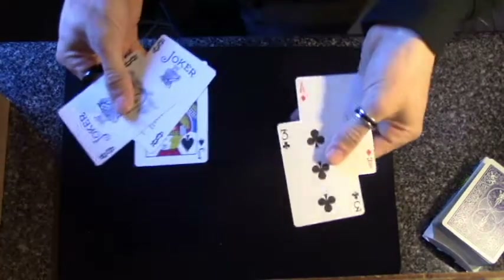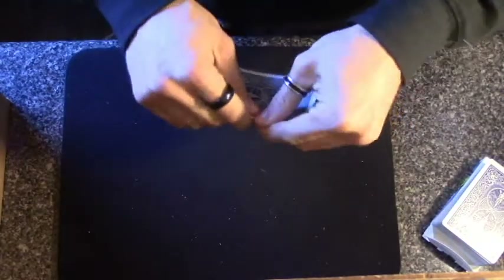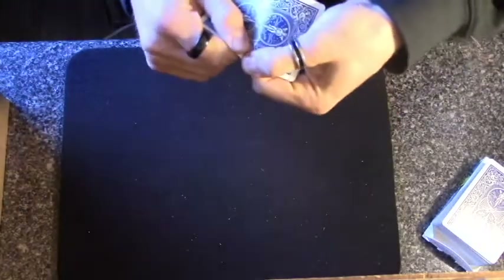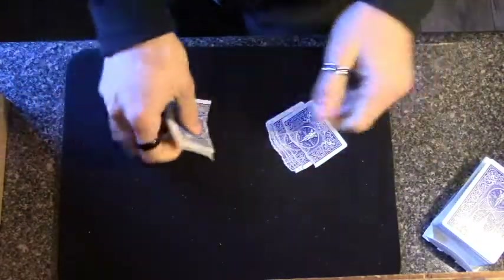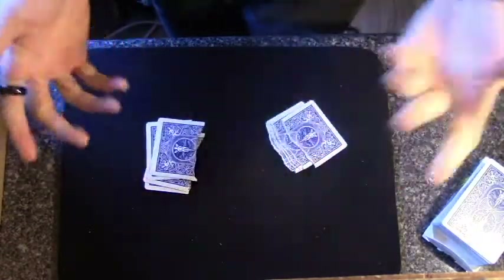Anyway, you take the five cards and you're going to rip all five down the middle. Or you can have a spectator do it if they can. And once again, I'm just going to show you — we still have five cards: one, two, three, four, five. I've done nothing weird.